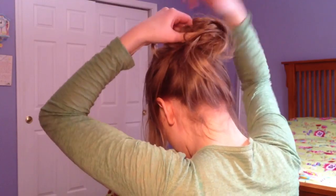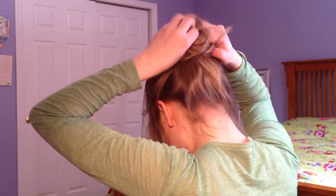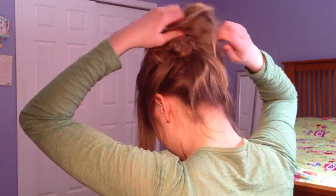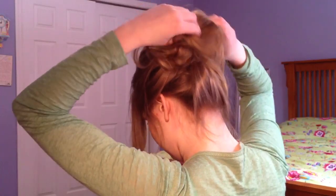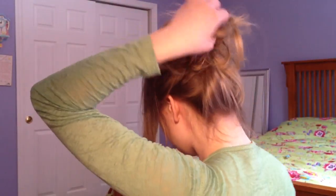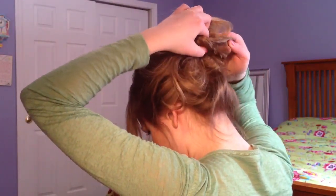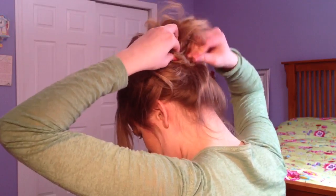And wrap it around two times. Take a bobby pin here — and any pieces that are too loopy looking, I'm just going to go ahead and twist it a little bit, pull it out, twist it, and pin. So it's just not so strategic, I guess.